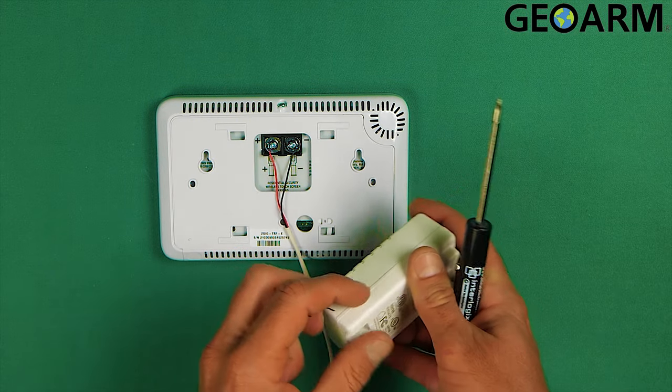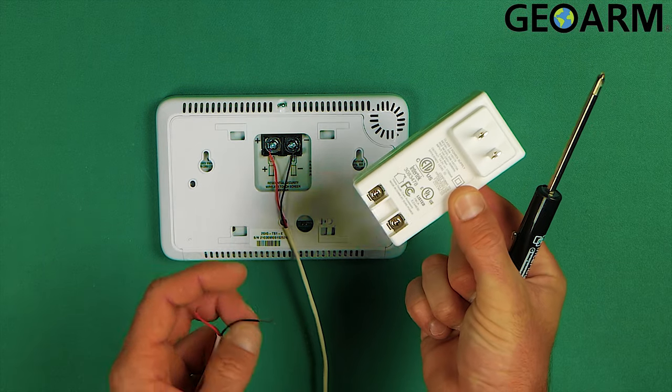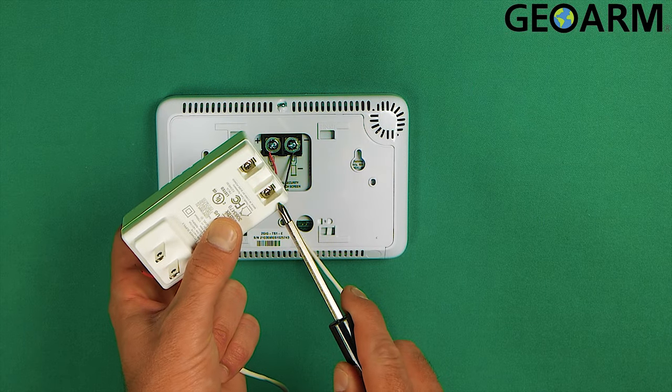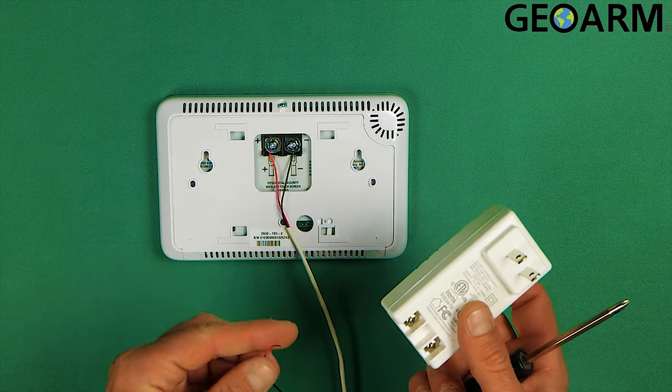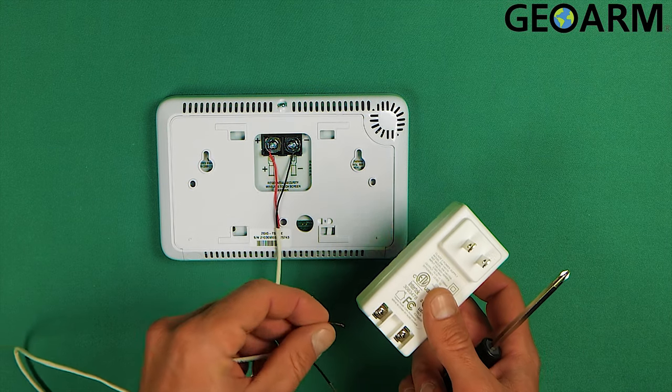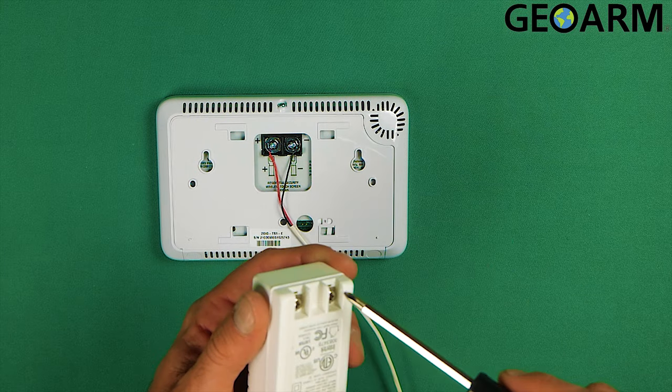What we'll do now is grab our power supply. On the power supply, you're going to have a positive terminal and a negative terminal. This is a DC power supply. We've already wired the red to positive and the black to negative on the keypad, and we are now going to do the same on the power supply.